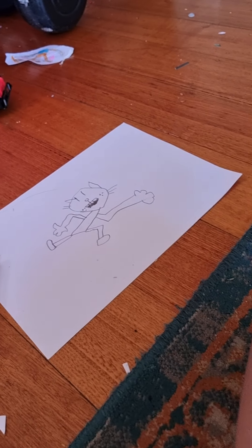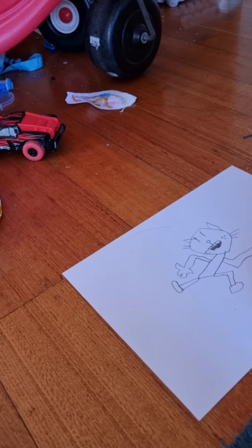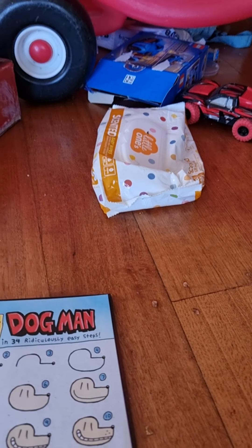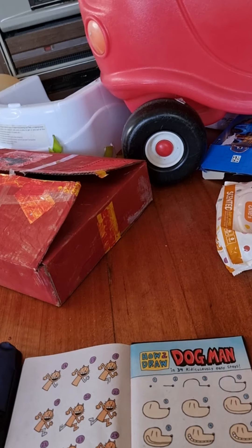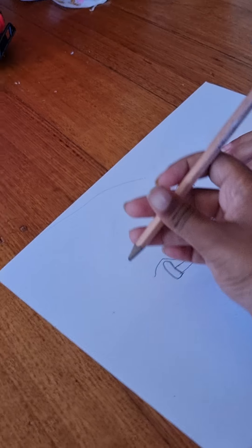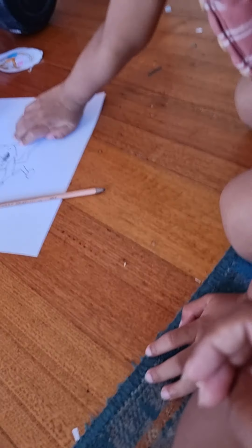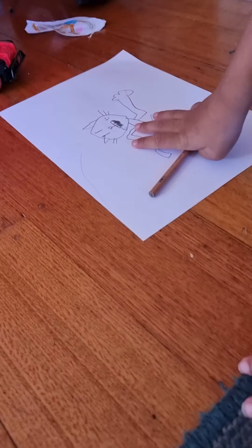Now where's the tail? Now do a squiggly line for the tail. Now do another squiggly line. I'll make another squiggly line. I'm finished. No, no, no — you're not finished. You now have to do the lines.